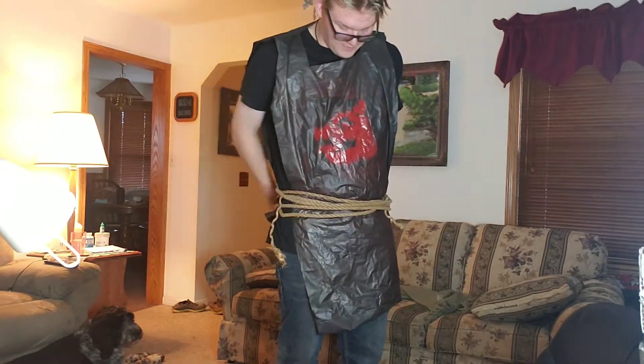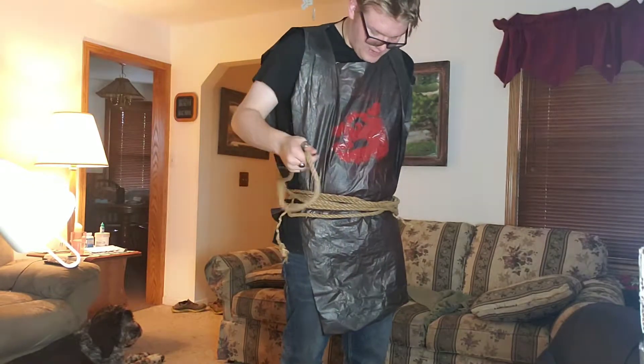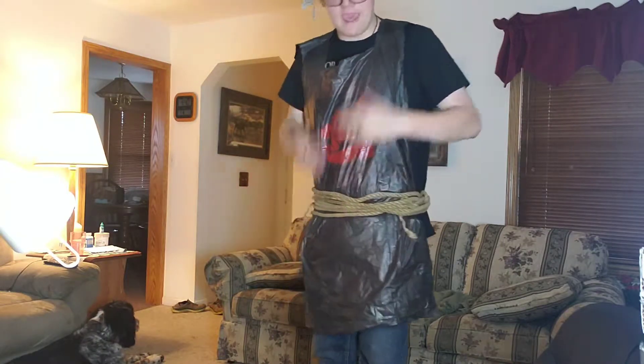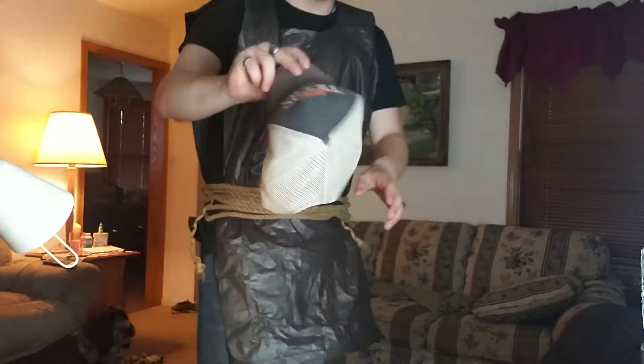I only literally spent a dollar and six cents to make this whole outfit — I kid you not. At the end, all I did was tuck and roll it underneath, and I'd have a hat on so I could wear the actual helmet.